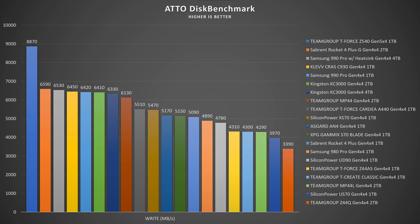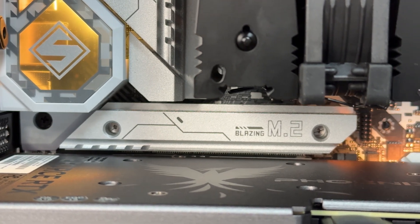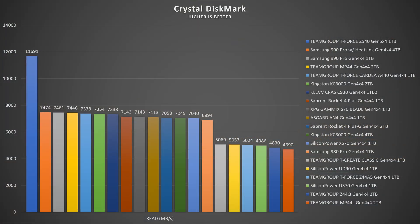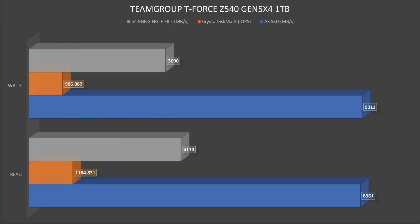I have to mention I used it in an ASRock B650E Steel Legend, which supports Gen 5x4, paired with an AMD Ryzen 9 7900X3D. Everything was properly set up. I placed it under the passive heatsink, which is quite thicker than your usual high-end motherboards as it really sticks out. In CrystalDiskMark, read speeds hit 11,691.28 MB/s and write speeds go up to 9,553.68 MB/s. Thermals went up to 72 degrees, IOPS read 1,184,831 and IOPS write 906,082.